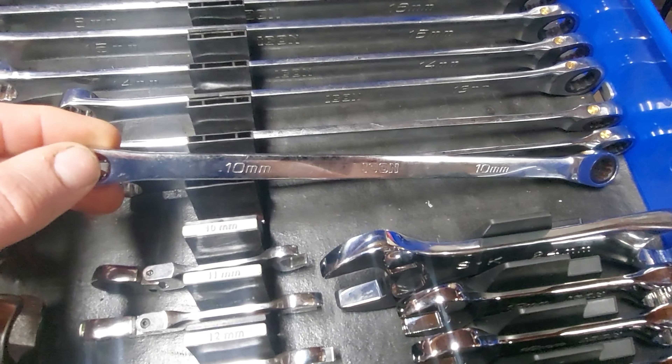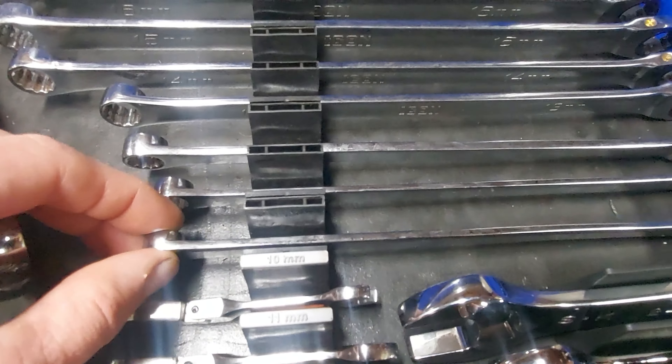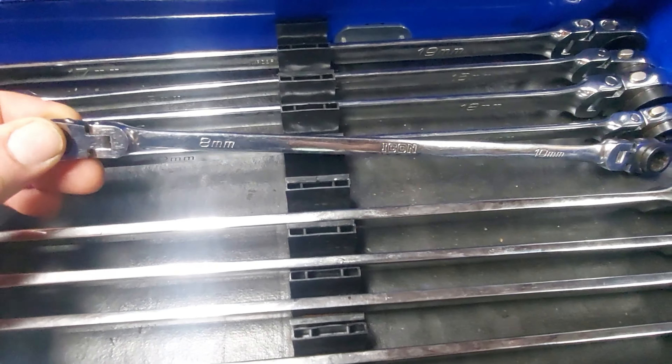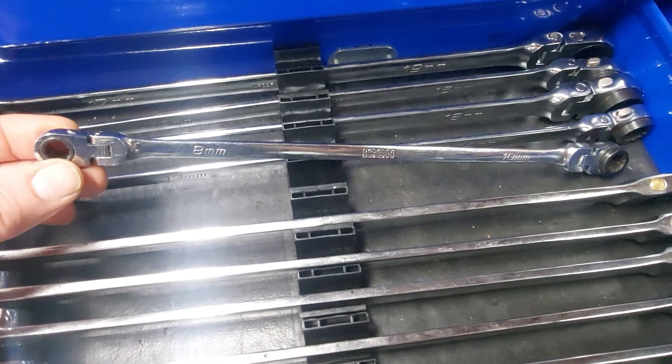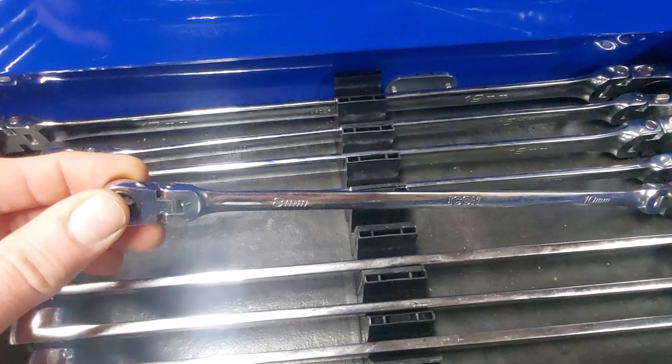These are the longer Icon ratcheting on one side, fixed end on the other side. These are the long Icon wrenches as well with the flex head, ratcheting and reversible.